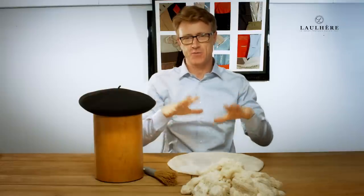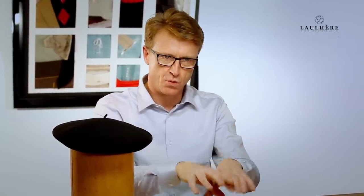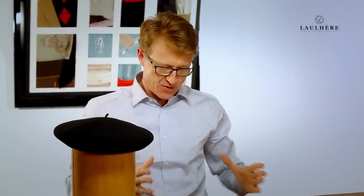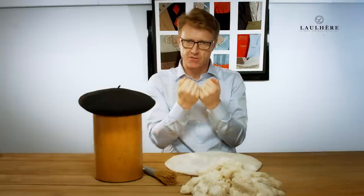From here, we need to put this into a washing machine and basically wash it at just over 70 degrees for between five and seven hours, depending on the actual batch of wool we're using. It's a very, very long time in the machine. The reason is we need to shrink this to a smaller size to make it dense and give it the felting effect.